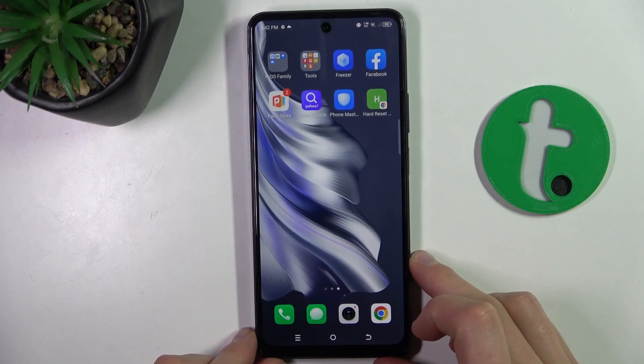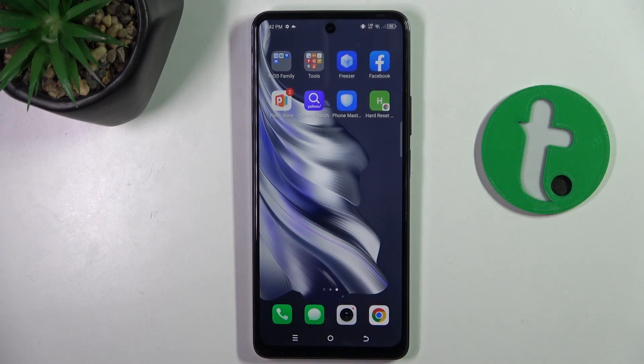Hello guys, welcome to the Radar.info channel. Today I'm going to show you how to check your model on Tecno Spark 20 Pro.